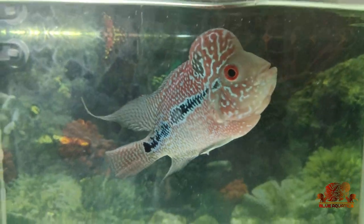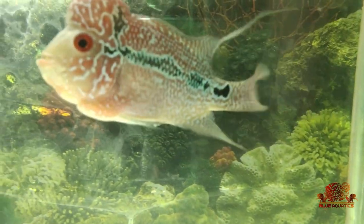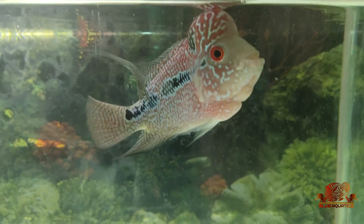For this white poop treatment, we have made another video whose link you can find in the description section. Use it to solve this problem with your flowerhorn fish.